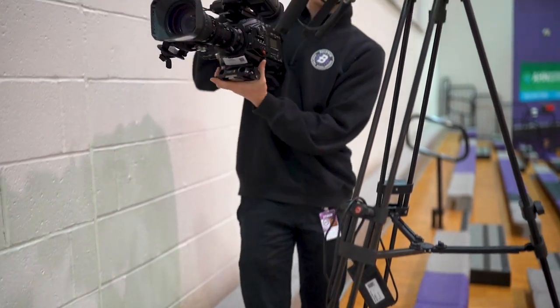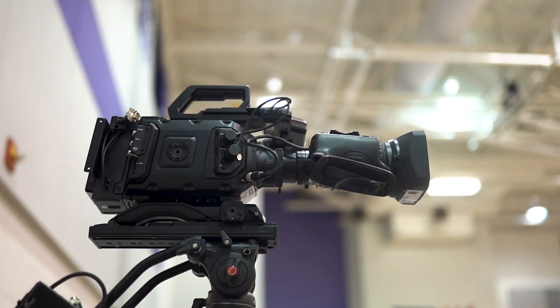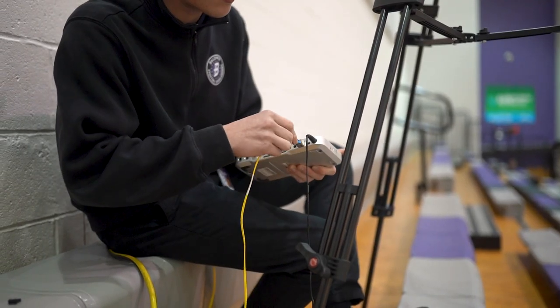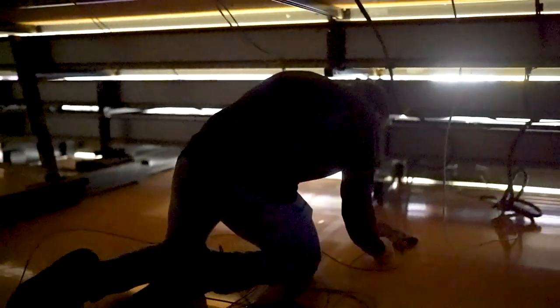The main camera is pretty self-explanatory — center court up on top of the bleachers. We're excited to have the Blackmagic URSA as our main camera this year. It gets a Blackmagic A10 box, sends the fiber down underneath the bleachers, and we feed it back out through down the floor side under the table, and I plug that in as our main camera fiber run.